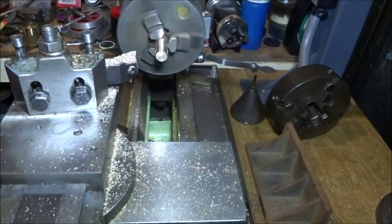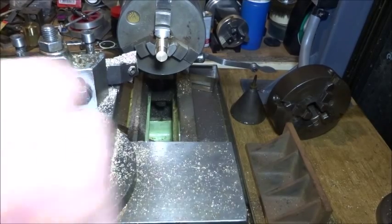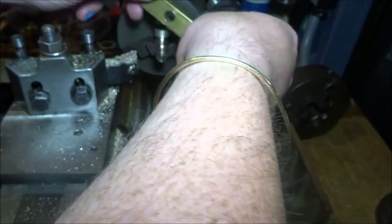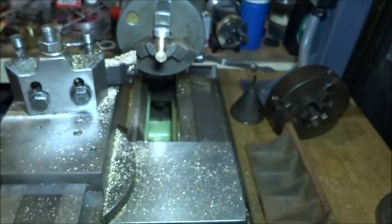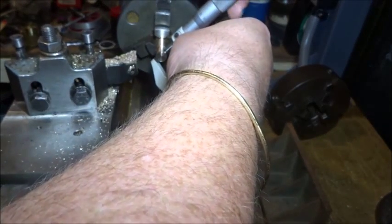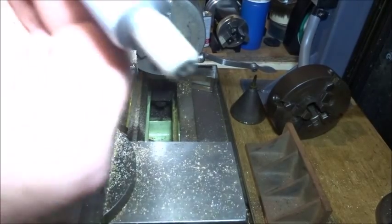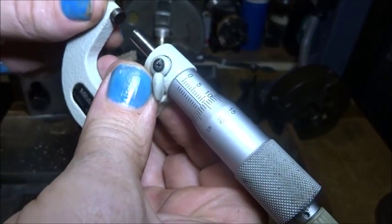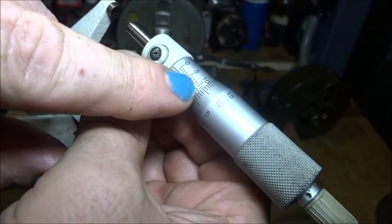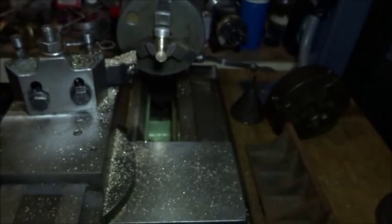With a nice sharp tool this should be very easy to get to the right size — it's a beautiful metal to machine. It needs a bit more off there. That's about 11.6mm or so — another 1.6mm to go.